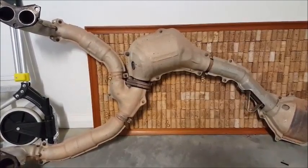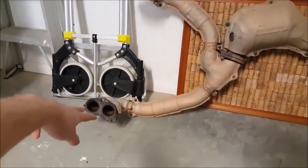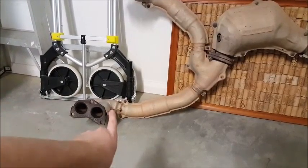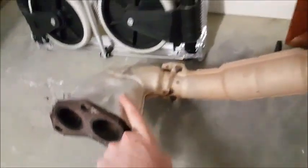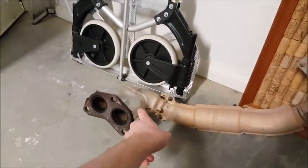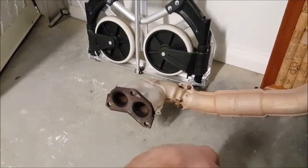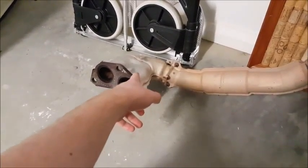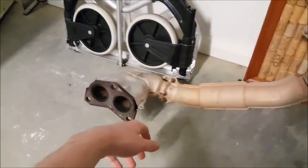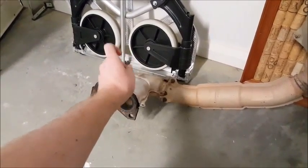So what we've got here is two exhaust ports that come into the headers, then it goes down, and that's about it — that's all you get. It's not a big distance before it doubles and then gets forced into one. The longer you have them separate before joining into one, the more torque and power you're going to get. The shorter they are, you'll get more revs but not much else.